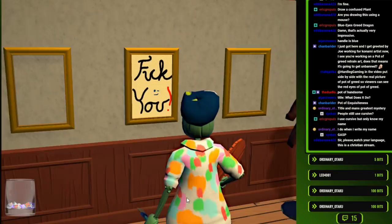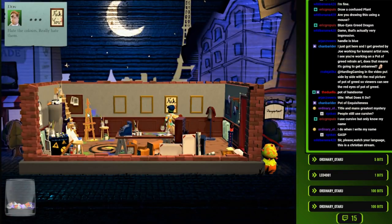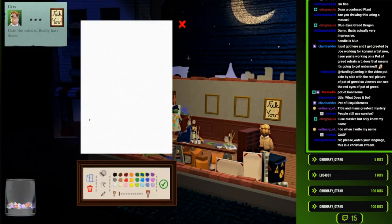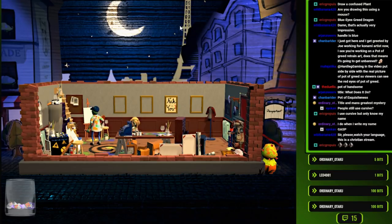And the horse you rode in on. This is a Christian stream. Hate the colors. Really hate them. I'm glad they got that. Well, you know what, I think I'm done anyway. We had fun. We sold Pot of Greed for $1,200.